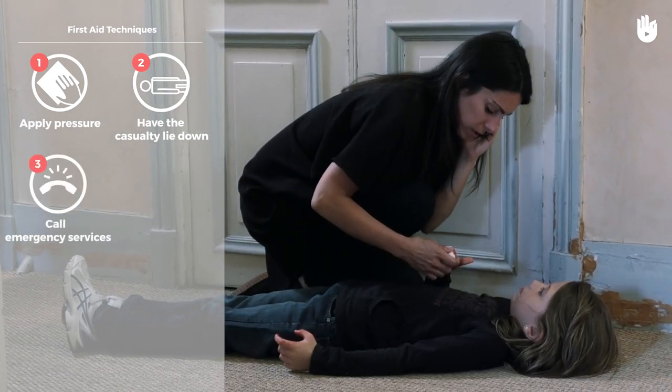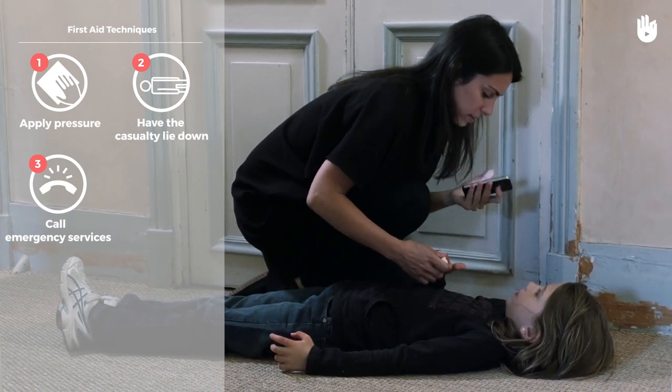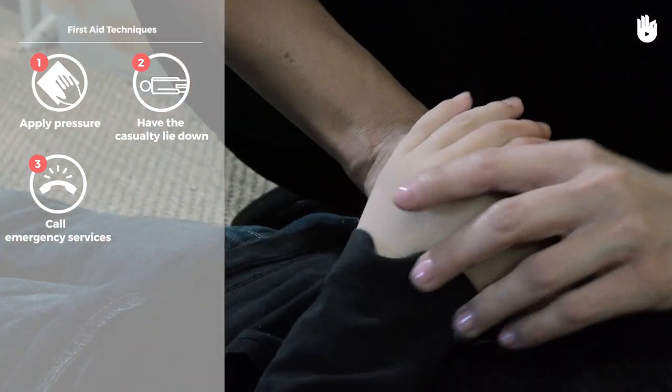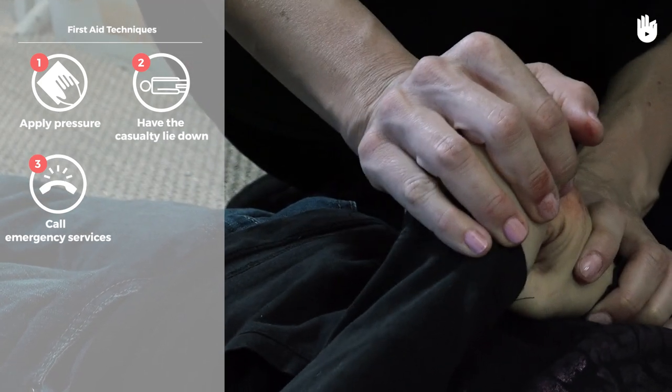Call the emergency services. Ask the casualty to apply pressure themselves so that you can search for the severed body part. If they are unable to do so, you should apply a pressure dressing with a cloth and a wide tie.